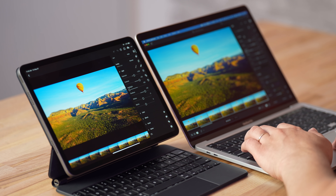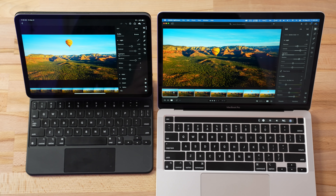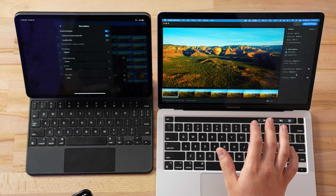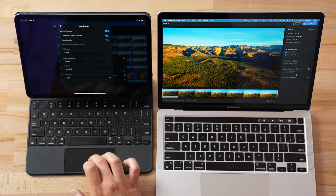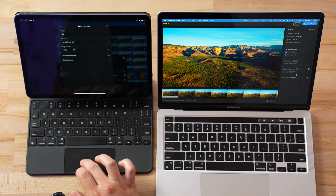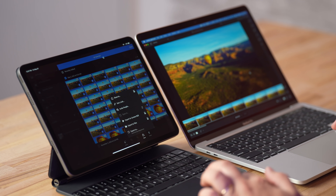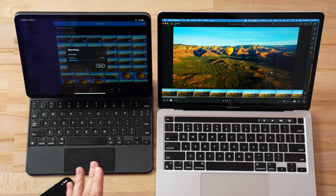Now let's get into the real test to see if it thermal throttles. We're going to select all 50 photos on each device and export them. Both have some grading applied — shadows, exposure, contrast, and a little sharpening. With all 50 photos selected, I've turned on output sharpening set to Screen Standard on both, and image quality set to 80. Three, two, one — export!